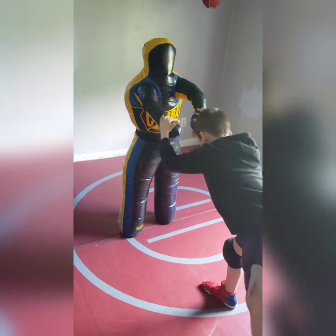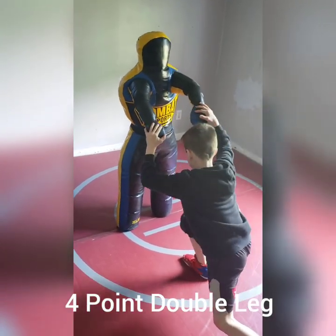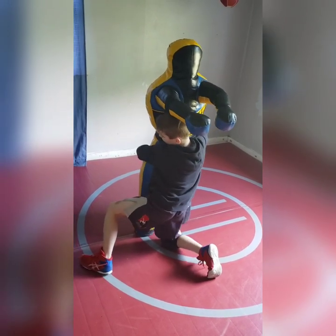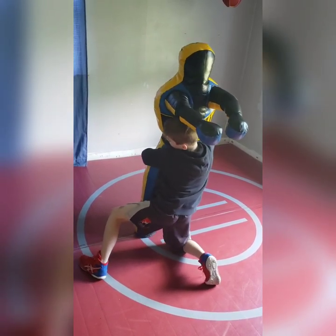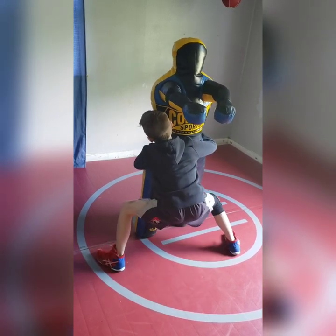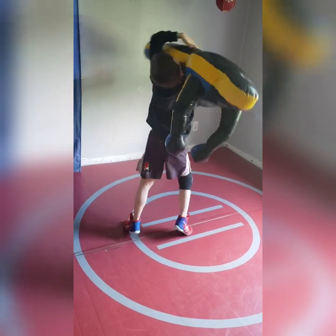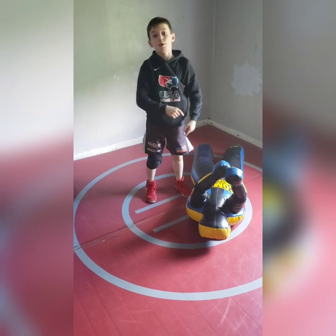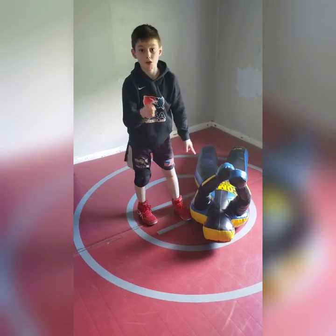So remember: heel, toe, knee, up. Get that leg. Great bottom — grab bottom and legs. Look over his back, step up with that right leg, pick him up. Find any difference in that? I took him to his back. That's four points if they land on their back.